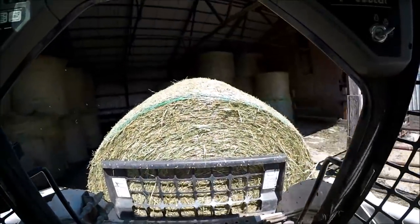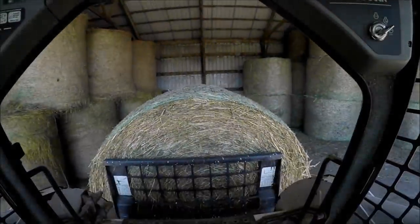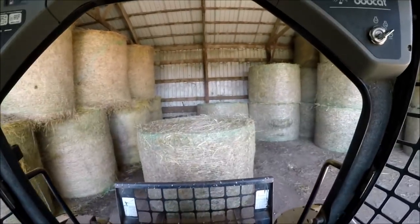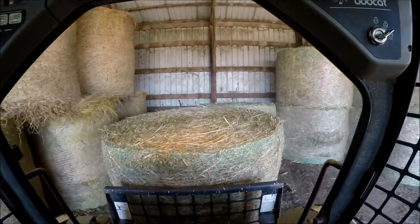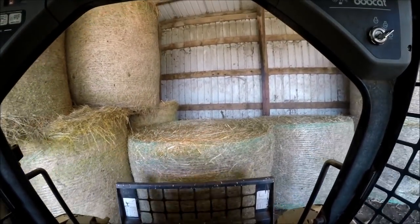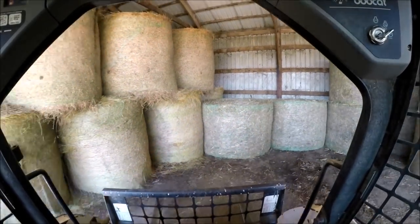All in all, happy with how the hay turned out. Let's just hope that this winter isn't too overly terrible. Out here in southwest Wisconsin, it could be worse — we don't have snow like Tyson does up in Canada. So that's it, I'll talk to you guys later.